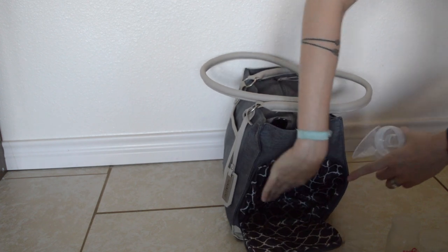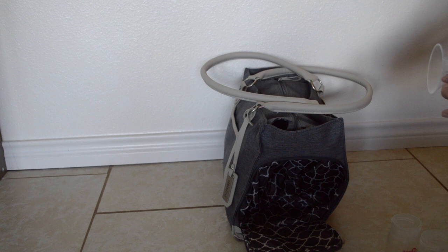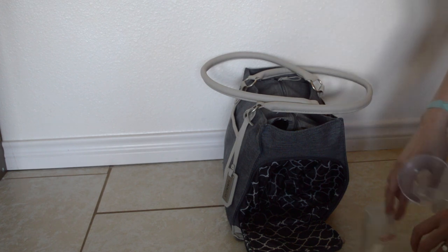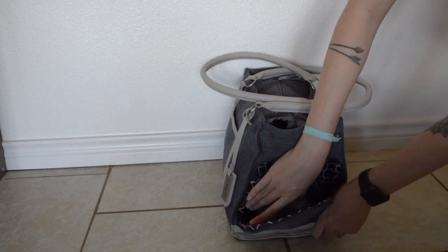I have tried to fit my pump in this side pocket, and if you stretch it you can zip it, but it's kind of complicated. I find it easier to put the pump in the main compartment and keep this pocket for all of my pump parts — I just throw them in there after I dry them.